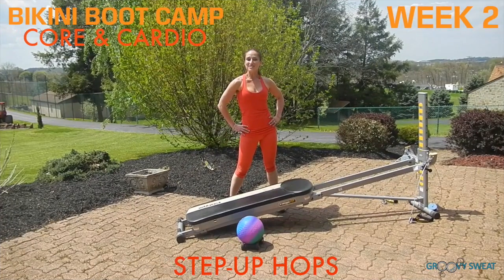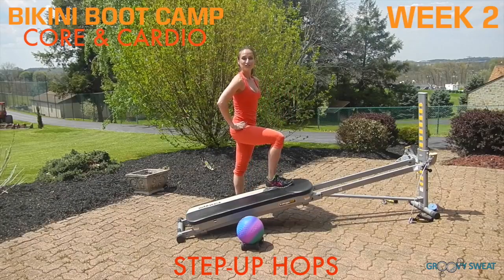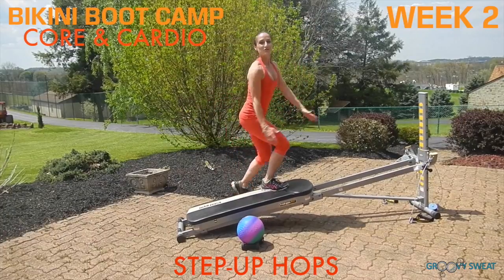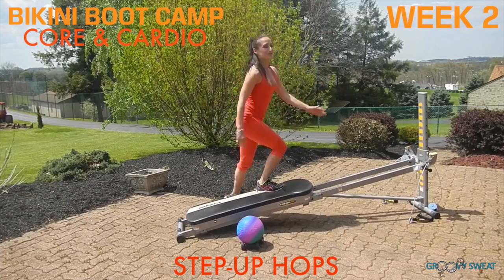The last cardio exercise is step up hops. Face in towards your tower and place the inside leg onto your glide board. As you lift the outside leg up, you'll add a hop, swinging your arms and using your core for power. Be sure to do this exercise on both sides.